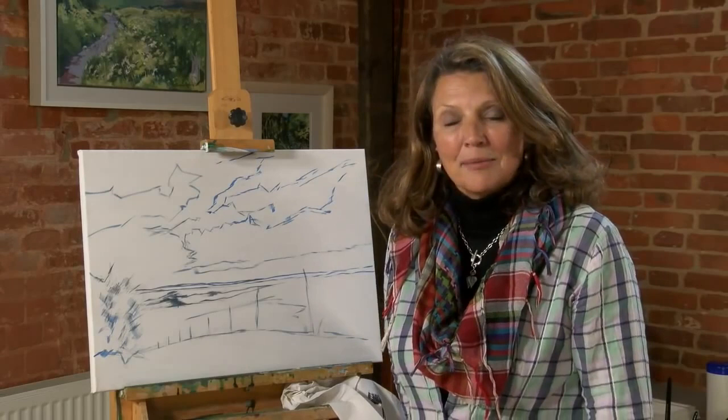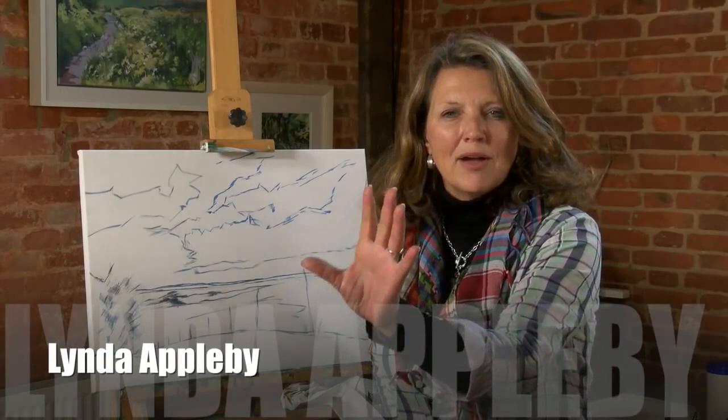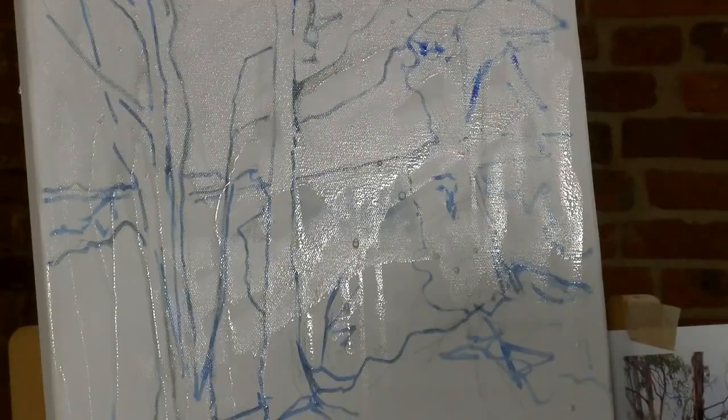Hello, my name's Linda Appleby, and I'm an artist who works in acrylics. What I want to do on this DVD is to help you bring that wow factor that you see in the landscape back to your studio and onto a canvas.